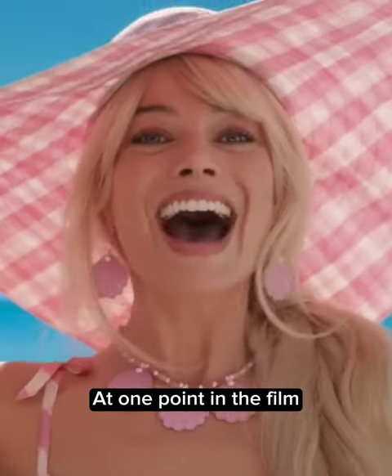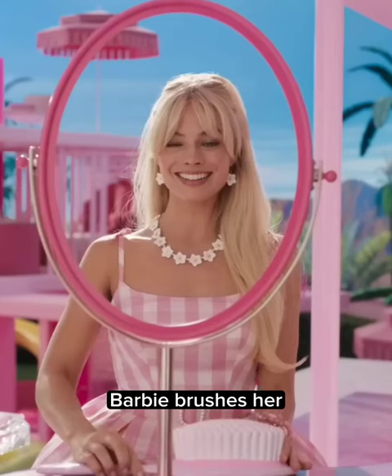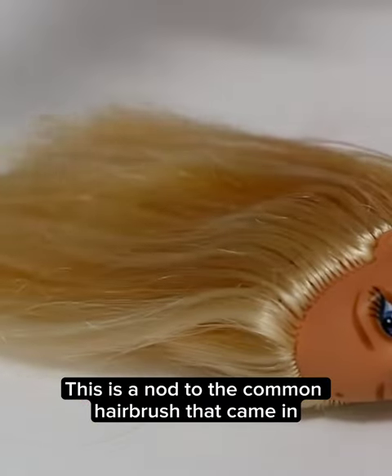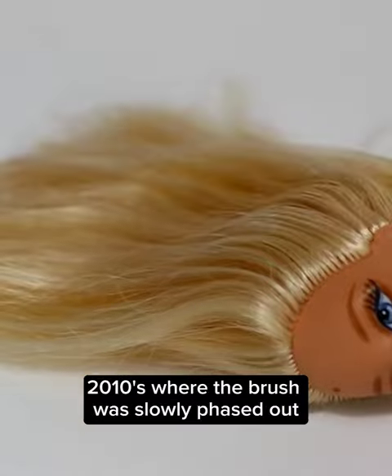Did you know in Barbie, at one point in the film, Barbie brushes her hair with an oversized hairbrush? This is a nod to the common hairbrush that came in most Barbie accessory packs until the 2010s, where the brush was slowly phased out.